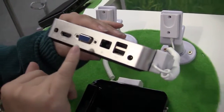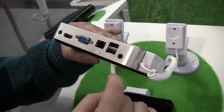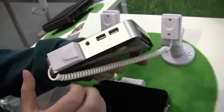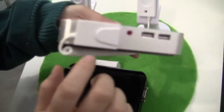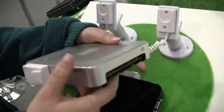On the back we have a PSU, HDMI, VGA, an Ethernet port, two USB 2.0s, and I believe that is an audio jack. Around this side we have another audio jack — this one's a microphone, this one's a headphone, so not combined. And then we have two more USB 2.0s.